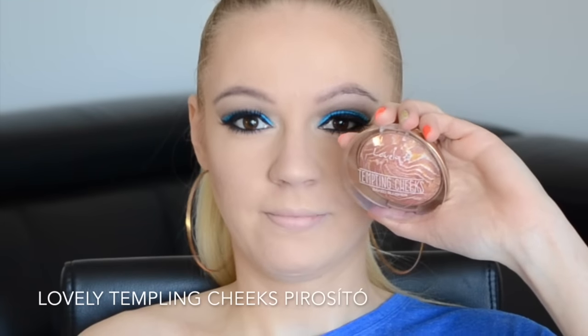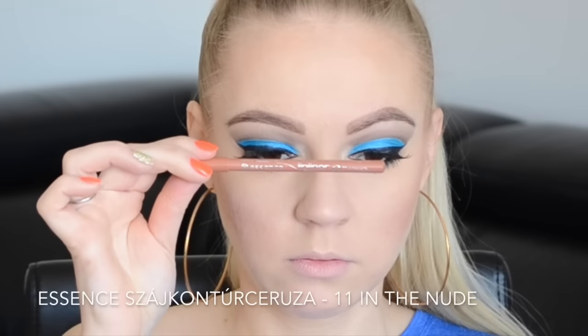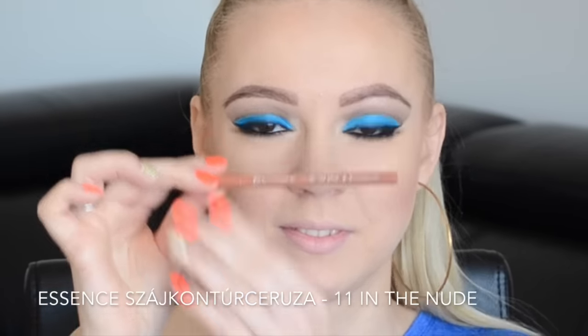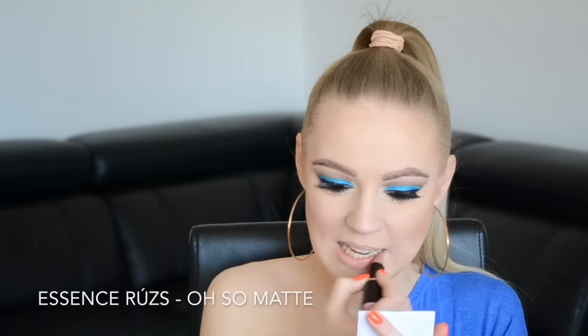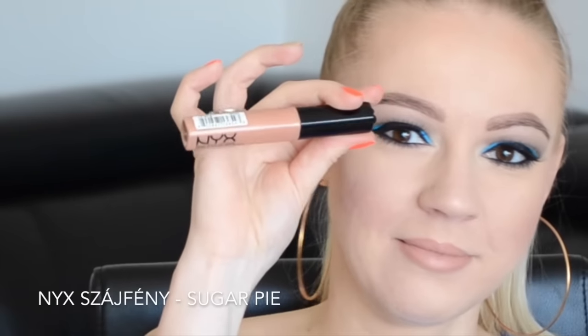Pirosítónak ezt a Lovely Tempting Cheeks nevű pirosítóját választottam, ennek nagyon szép ilyen barackos, aranyos csillogása van, nem szerettem volna teljesen mattán hagyni az arcomat. És következik a száj: az Essence In the Nudes szájkontúrceruza, amivel körberajzoltam a számat, majd egy újabb Essence termék, az Awesome Matte nevű rúzs. Végül pedig a NYX Sugar Plum nevű szájfényét vittem fel ennek a tetejében, mert szintén nem szerettem volna a számat sem mattán hagyni. És ezzel el is készült a smink.